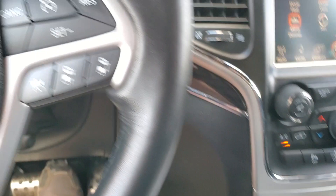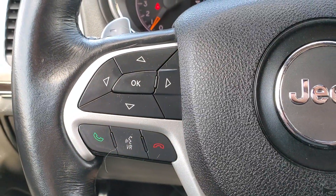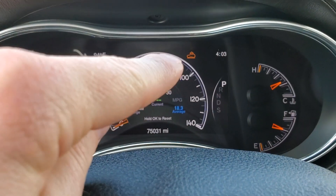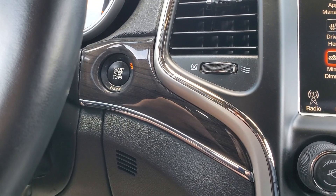This also has the active air suspension, so you can raise and lower the vehicle with the air ride setup — that's really cool. Bluetooth, 75,000 miles. You can see the status here on the corner; it's raising the vehicle right now. Automatic headlights. Push-button start.